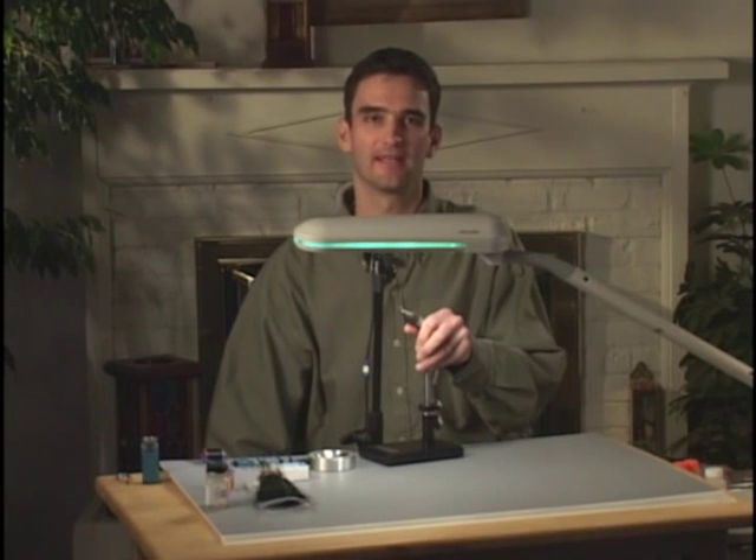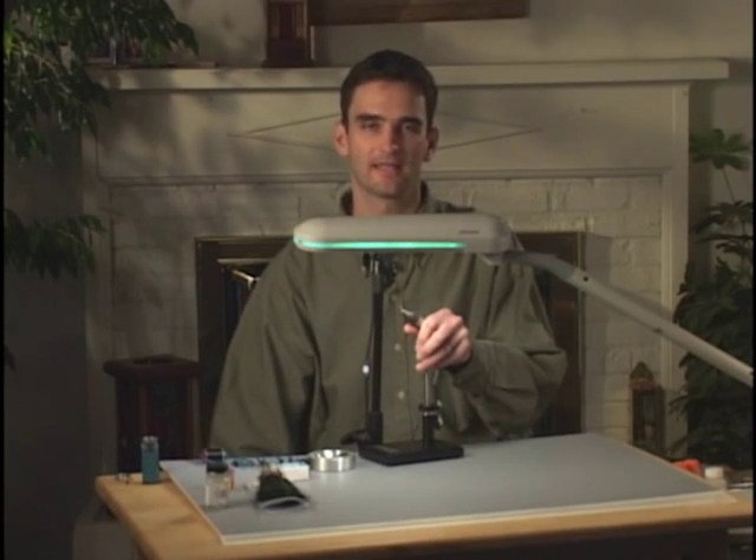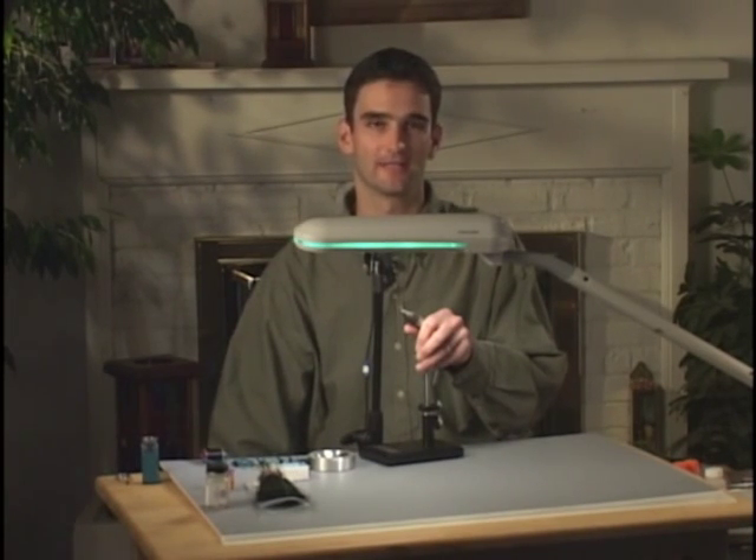Hi, I'm Brad Beefus, and today I'll be demonstrating some basic tying techniques to get you started on your fly tying journey. My philosophy with teaching fly tying is to teach techniques rather than patterns, so that you can tie a multitude of different patterns once you've mastered the techniques we cover today, rather than just one specific pattern type.